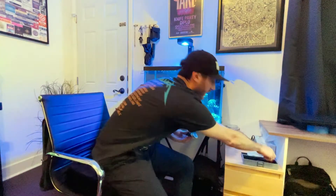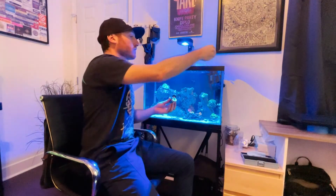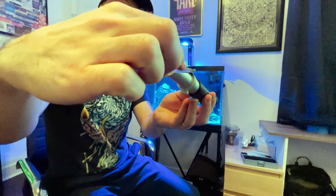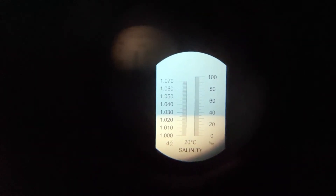To measure salinity using a refractometer, grab a few drops of water from your aquarium and drop them right onto the glass. Close the lid, then look through the eyepiece into a bright light source — like your tank light, the sun, or the light in your room. Your salinity measurement is where the blue or colored half meets the white half.